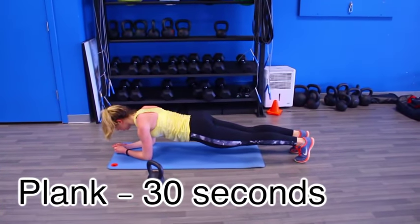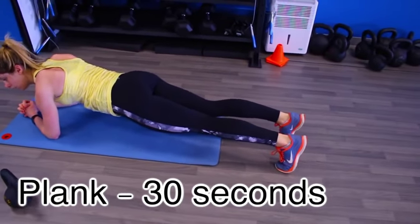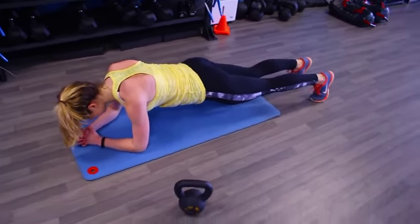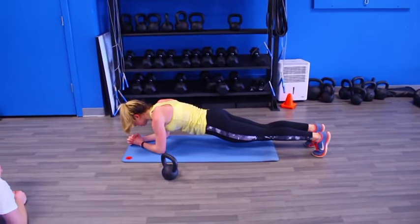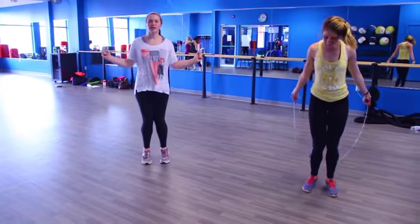As soon as you finish 20 of those, put that weight down and get into a plank position. We are going to hold this for 30 seconds. Once you've done that, you can rest for one to two minutes and complete the entire circuit four to five more times. If you can only do three, that's totally okay — just make sure you're really pushing yourself through all of the movements and you will see results.